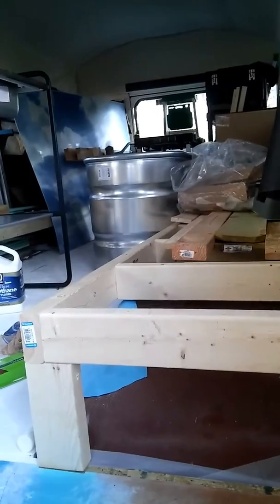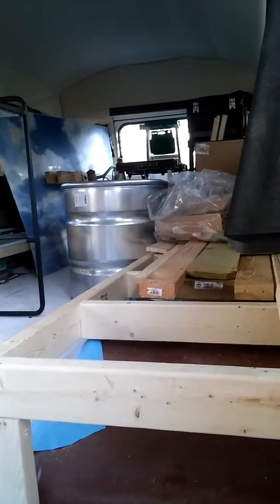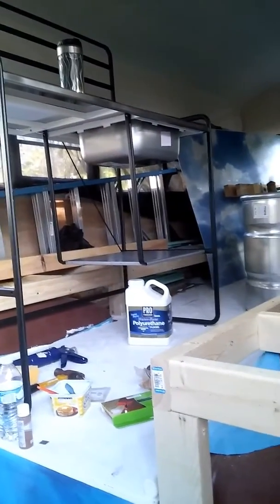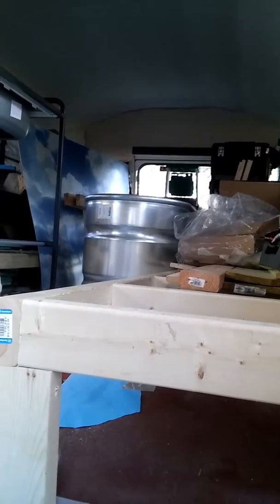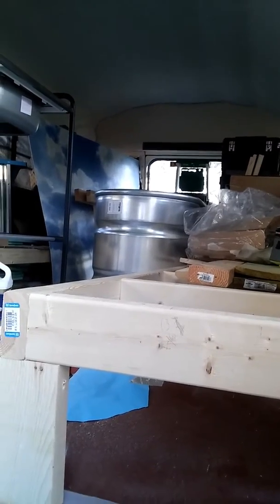The other thing I got done — you can't see it very well — but I did some organizing back there. I had to move the tub and the kitchenette thing back here so it doesn't look as organized as it did before, but it's nice to have all your tools in one spot. But yeah, that's the update for today.